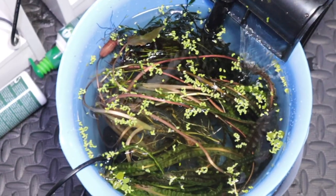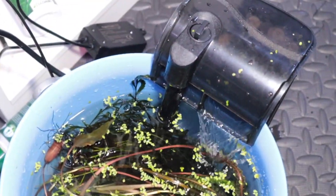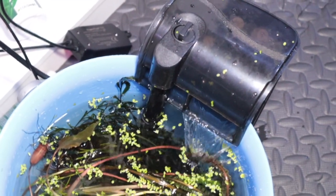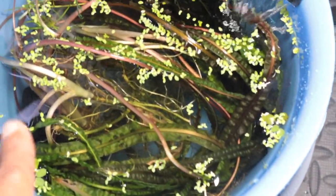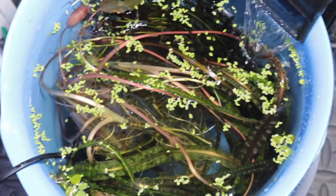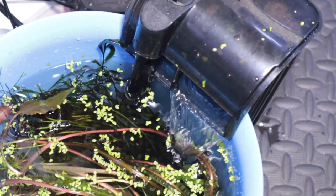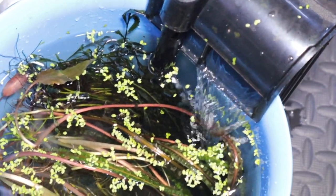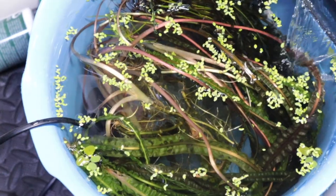Alright then guys, here's a quick tip. I've got those kitty tetras in this blue bucket with the hang-on-back filter — the same filter that was in the tank — and the heater. I've taken all the plants and made sure they're at the surface just to cover it. I've filled most of the bucket so that the intake of the filter takes up water and we're not losing oxygen, etc. That's how I kind of do it.